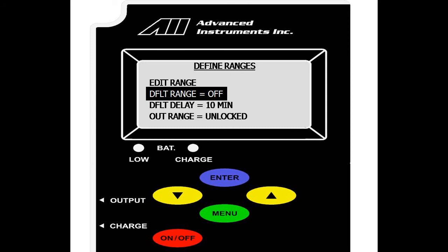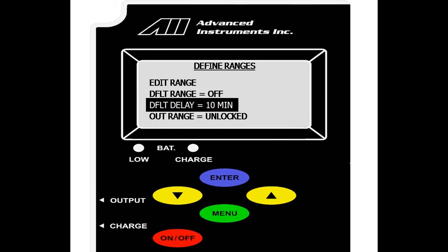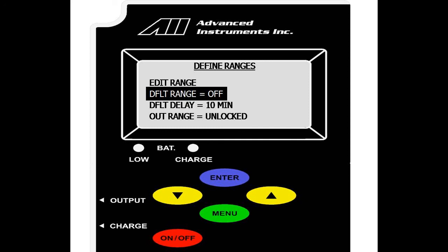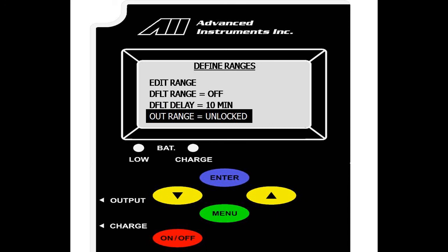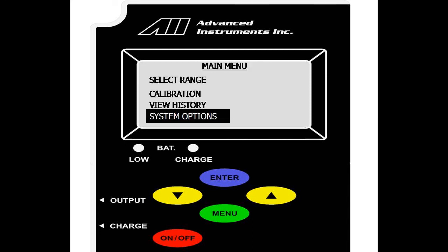This is to ensure a manual range is locked for a 0 to 1 volt output. We also have a default delay, which is a delay set in minutes for the default range to be activated once the analyzer is idle. We also have an out of range option. This is your output value and is currently unlocked, which means it is set to the current range the analyzer is in. However, you can lock your range at, say, 1,000 parts per million and have your output stay at 1,000 parts per million regardless of what the value shown on screen is. Use enter to scroll through the various ranges.